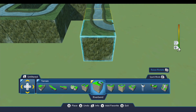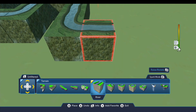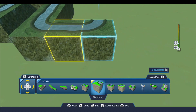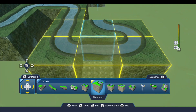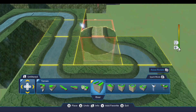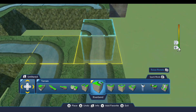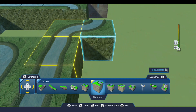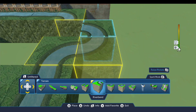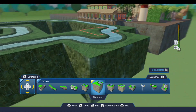So two straightaways and then the turn, and then two more straightaways going this way, followed by the turn. And there we go — that's the river for the ride.